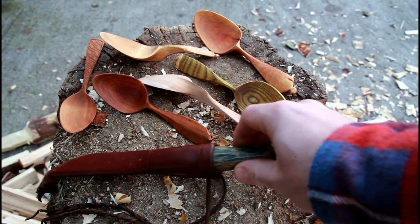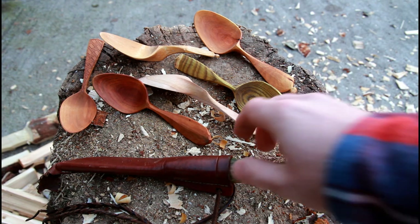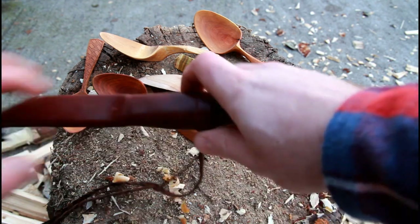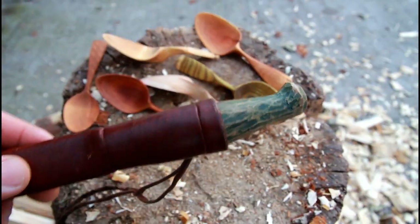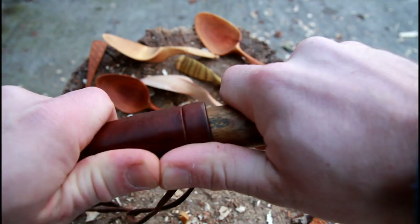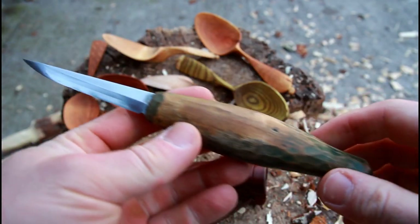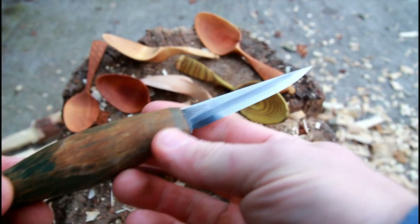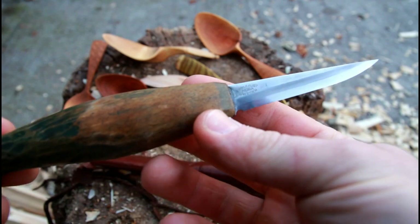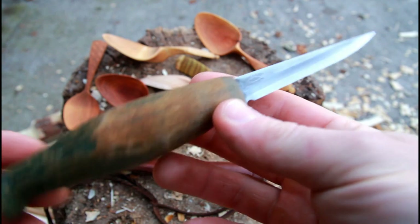Today I want to talk about maybe the most easy to get, the most affordable great straight blade out there — a straight blade for spoon carving and crafting. I want to talk about the type 106 blade from Mora of Sweden, also known as Erik Frost Mora of Sweden, among the different blades out there.